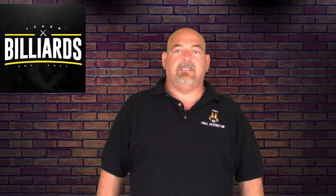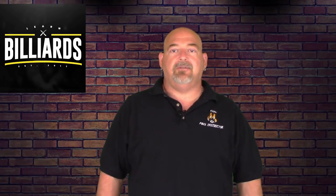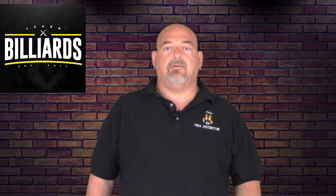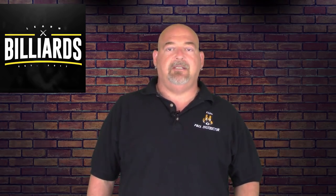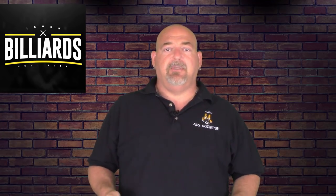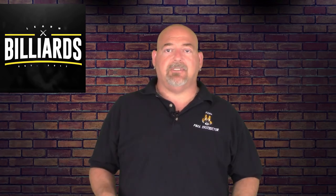Hey everybody, welcome to Learn Billiards. I'm Eddie Altman, your PBIA instructor. Today we're going to go over two great position play routines to practice. Practice these drills and you'll be able to control that cue ball with much greater accuracy.